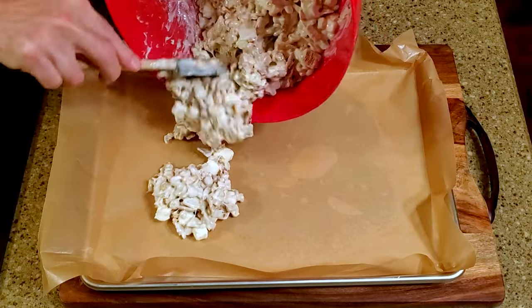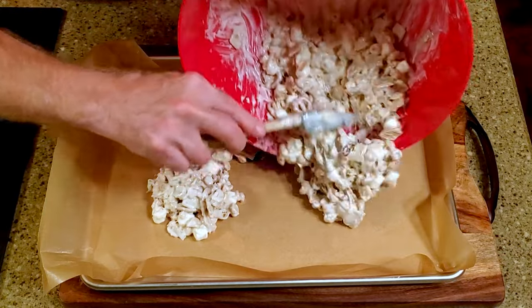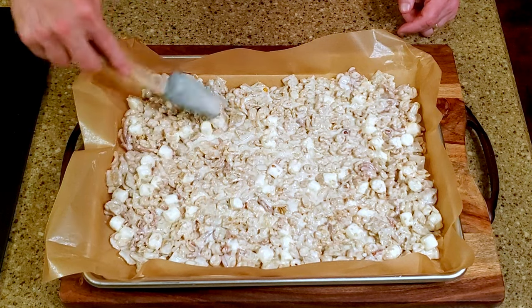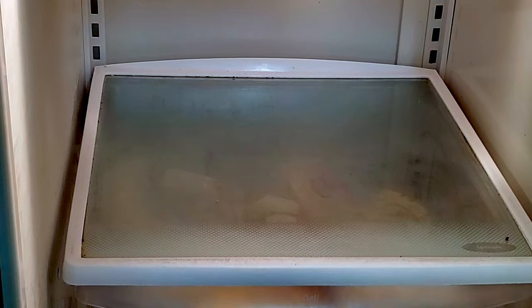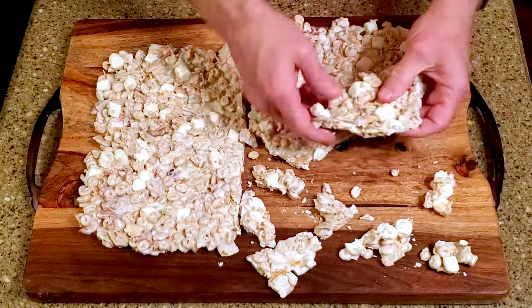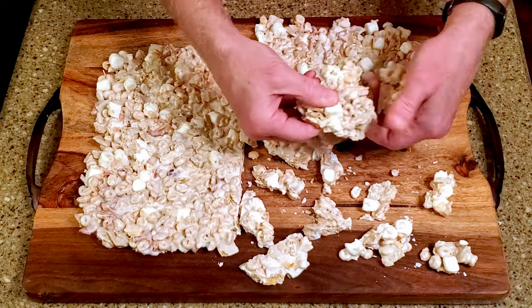Spread the mixture evenly in the lined baking pan. Refrigerate for a few hours until it's completely set. Remove it from the baking pan and break or cut it into whatever size pieces you'd like. And that's it!